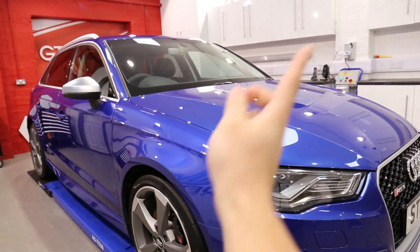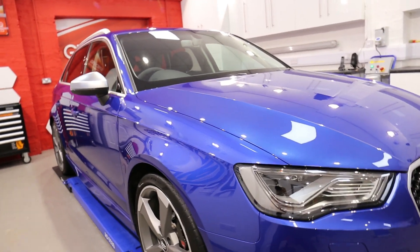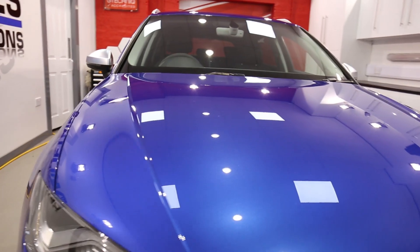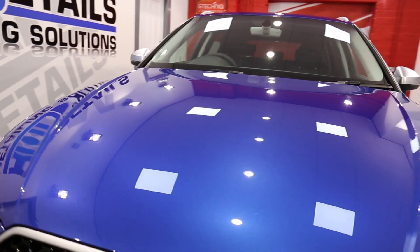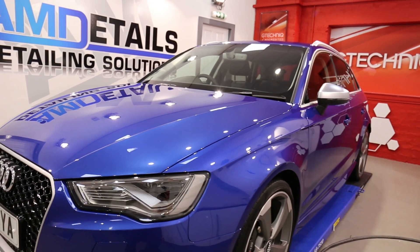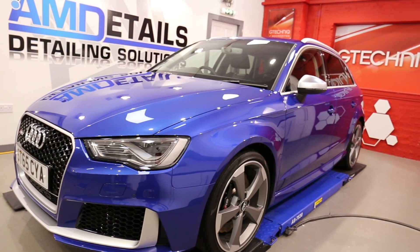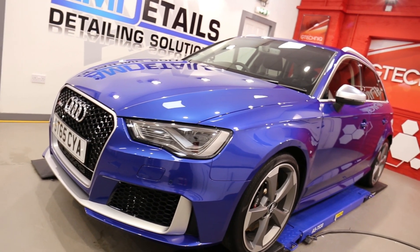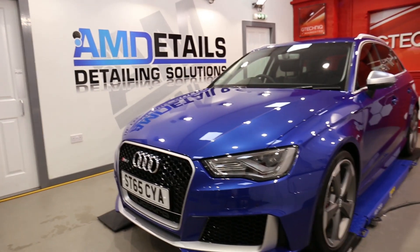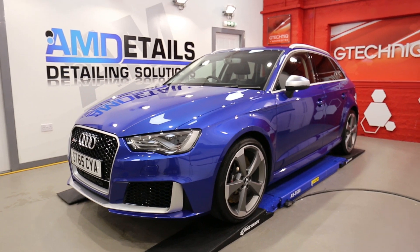If you check out the vlog which I will post up here - one of our new daily vlogs, Monday 10/11/16, not sure of the vlog number - you'll see the wash process on this one and how the foam still wasn't too happy about attaching to the upper areas on this car due to the protection, but it did attach to the lower areas where the dirt and grime was.